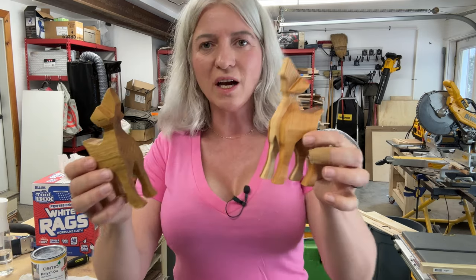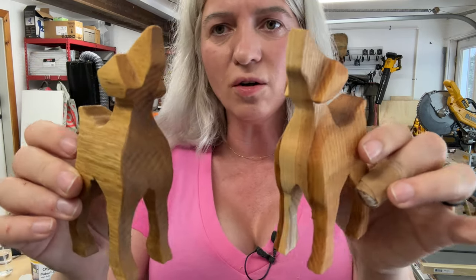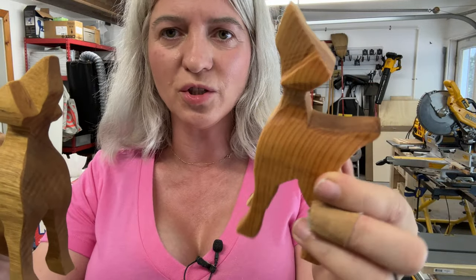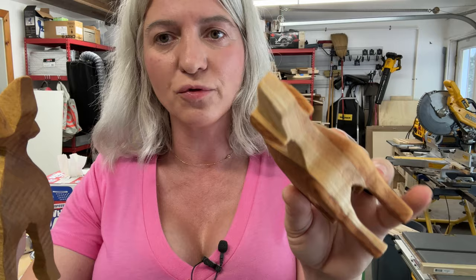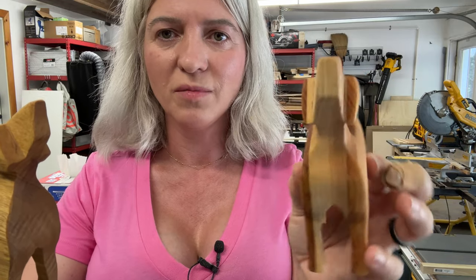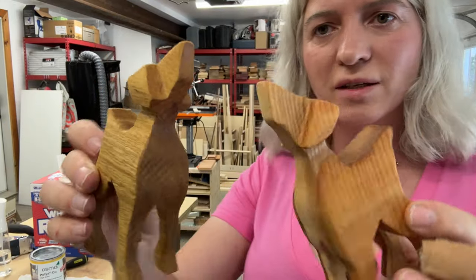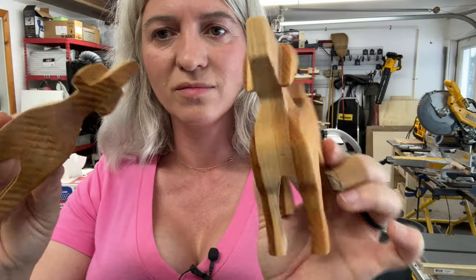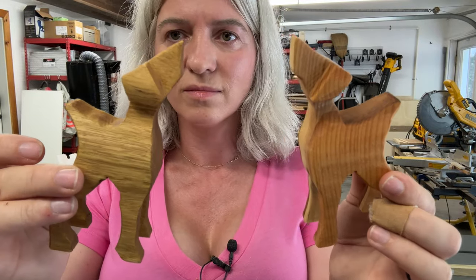And this is what our dogs look like all finished. I think they are super, super cute — especially this one that we glued together from different scrap wood. I think it's super cute. I hope this was helpful to you and you learned something new. Thank you so much for watching. My name is Skylar Ewing and I'll see you in my next video.